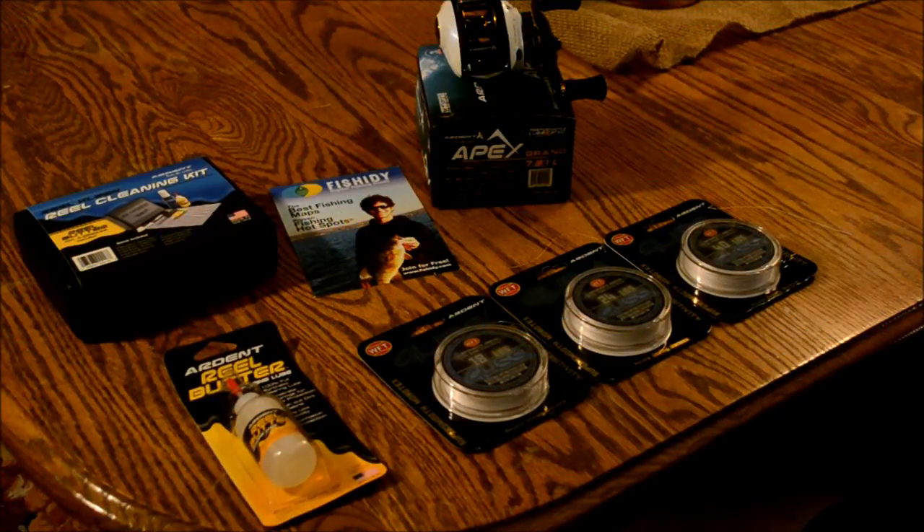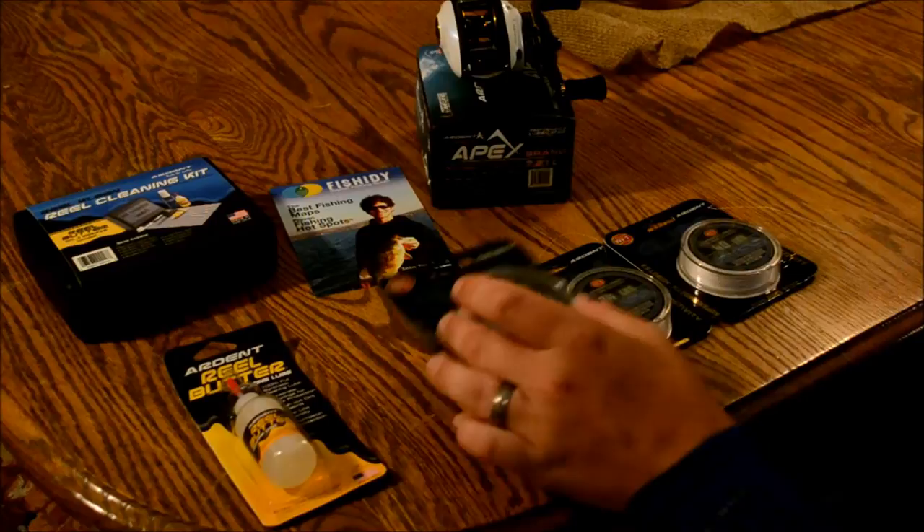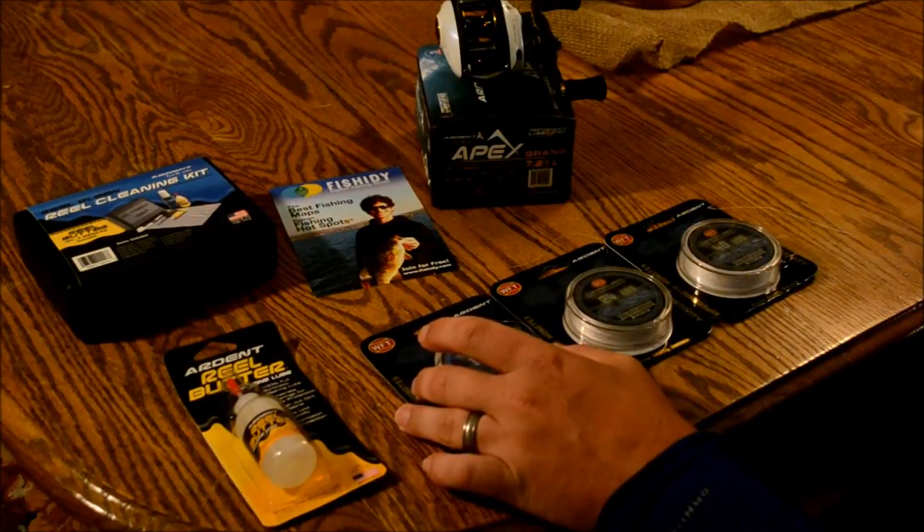Hey guys, I just wanted to talk to you about some stuff I got in the mail today — something that there's not a bunch of videos about online yet. It's Ardent's new Gliss fishing line, they call it Monotex.